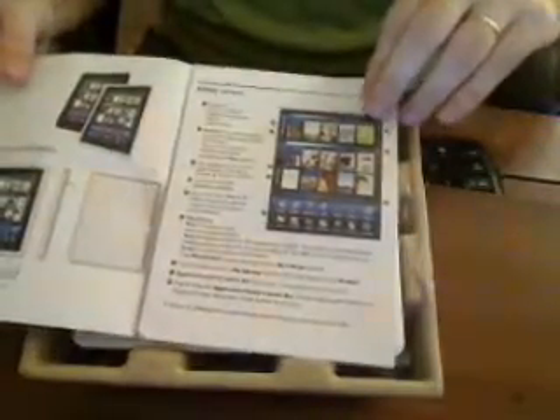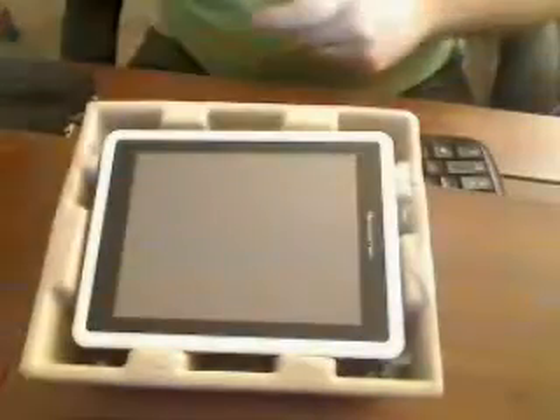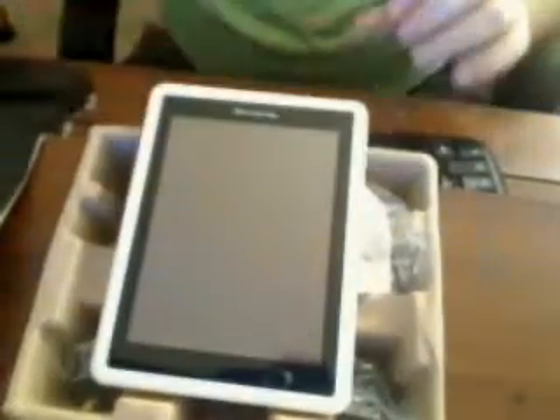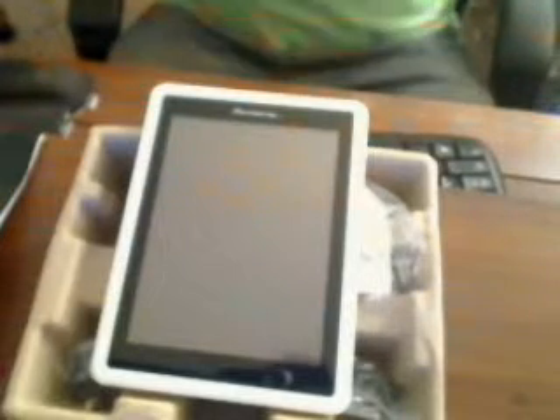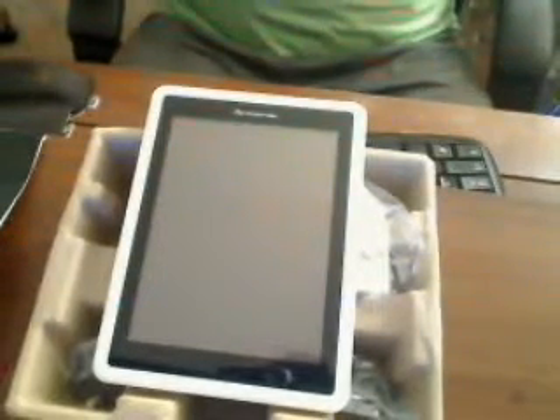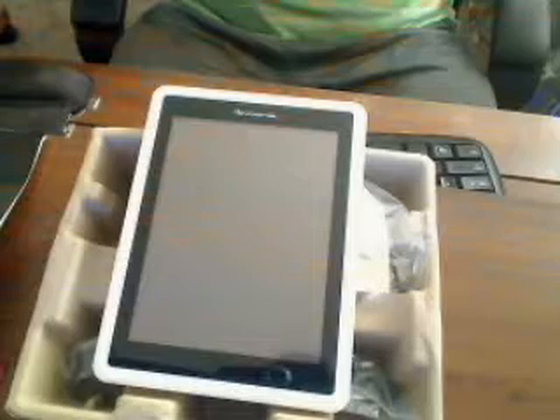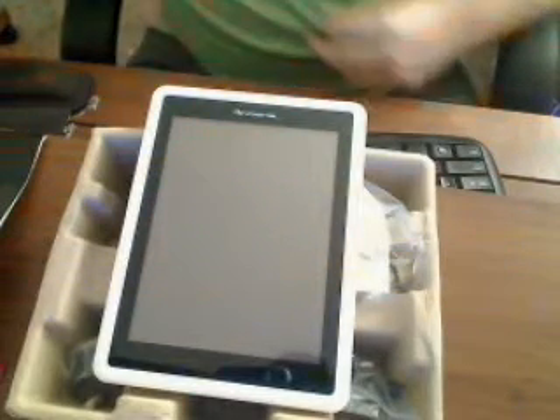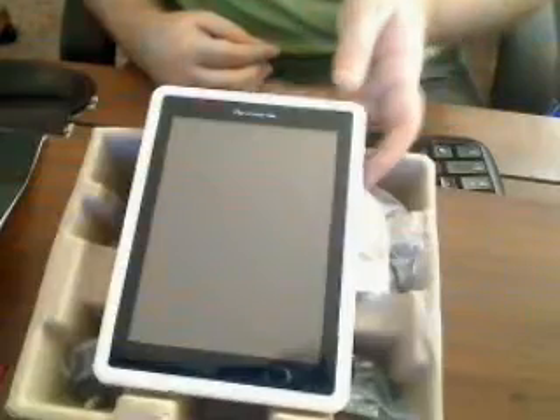First thing we have here is your manual for the tablet — pretty basic. And then we have the actual tablet. This tablet weighs a little bit more than my GenTouch. I'm not sure of the actual weight; I know the GenTouch 78 is 500 grams. This is definitely more than that — I'd say very close to a pound.